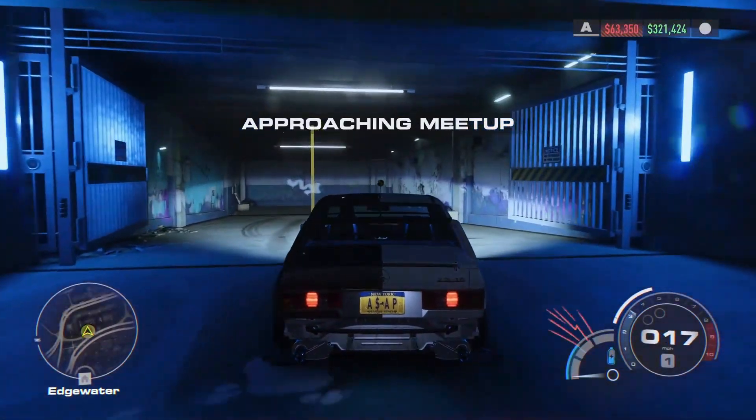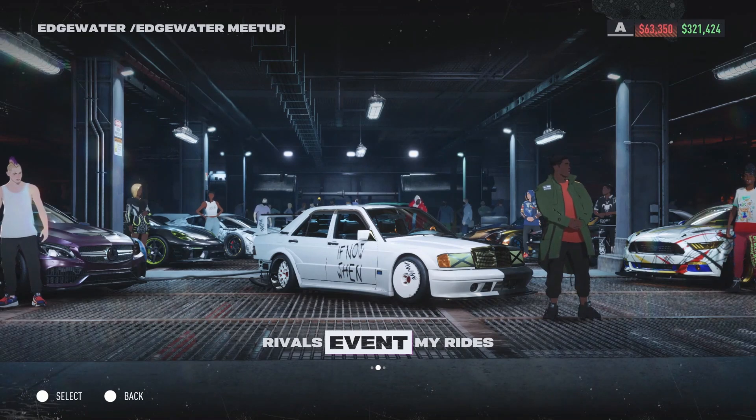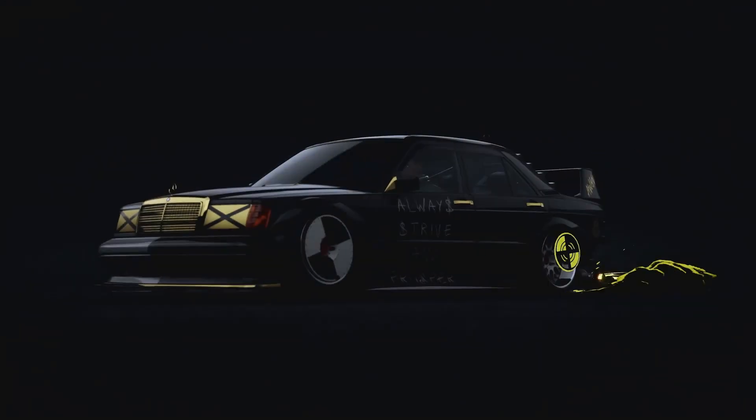Just make sure to connect your equipment before launching the game and that your steering wheel is assigned to your user profile. For more news like this, like and subscribe to the channel. See you next time, bye.